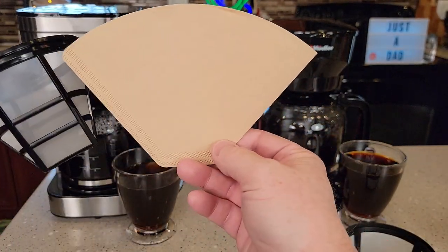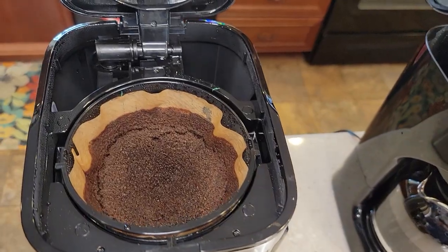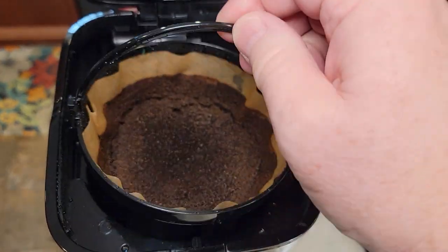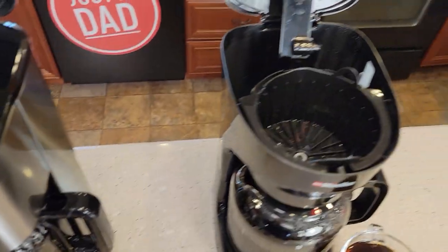You can never use both filters at the same time — it's either or, and same with this one. Here's what the basket style filters look like. I just got done brewing some with the Krups. There's what the filter looks like — it's got a nice handle on it, the basket. Over here we've got just a little handle we can pick up, and if I want to use the reusable filter, there's what it looks like.